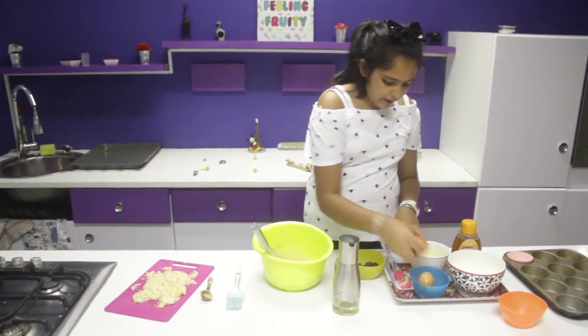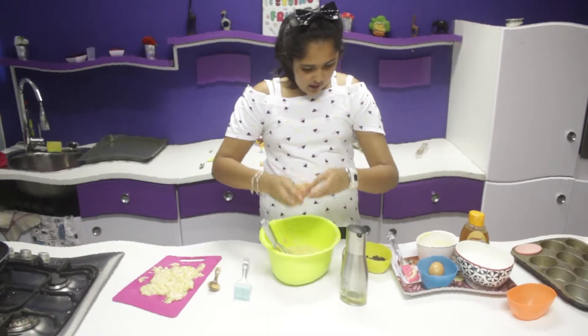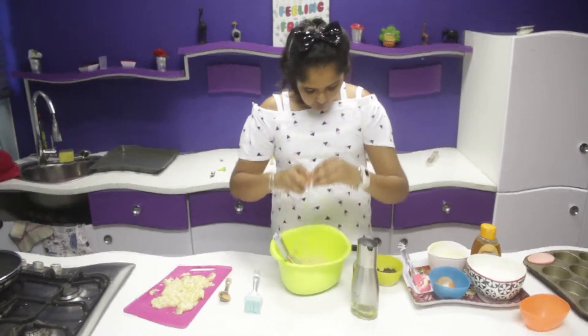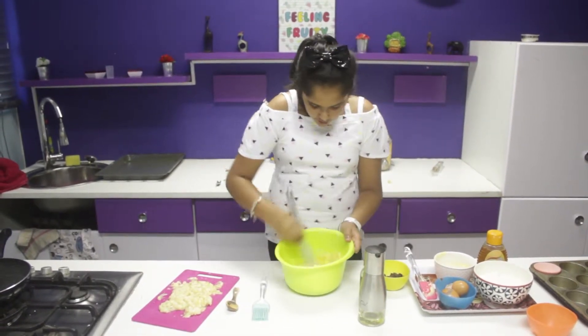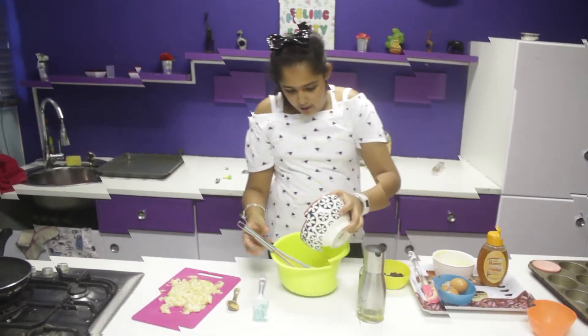Now I'm going to add the eggs. Mix it up. Now I'm going to add the flour.